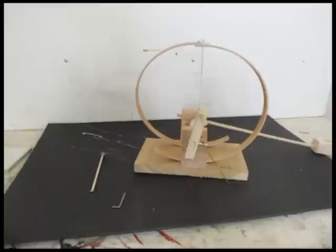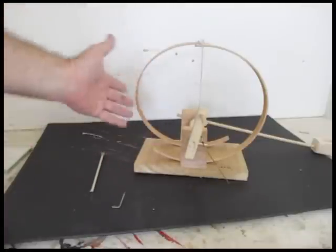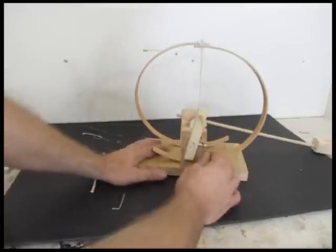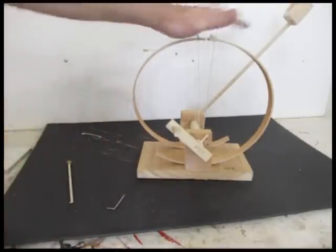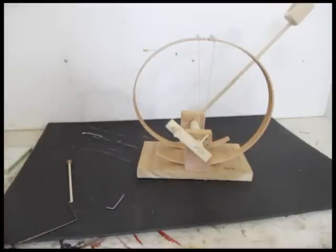This is a really simple project. All I used here is an embroidery hoop — cut it in half — and I used that as the means of storing the kinetic energy. Let me fire it here. That's how it works. All you need is a few different pieces of wood, an embroidery hoop, and some string. So I will launch into the tutorial on how to make it.